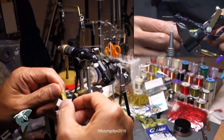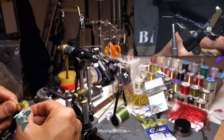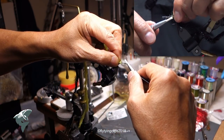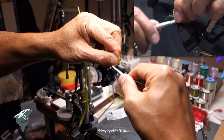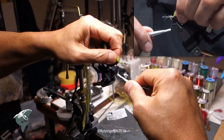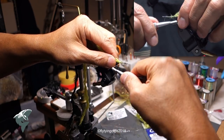The material I'm using is Chocolate's Finesse Body in a medium, in both olive and black. I've got a length of it — this chenille is 11 inches long, with a strip that's black and another strip that's olive.